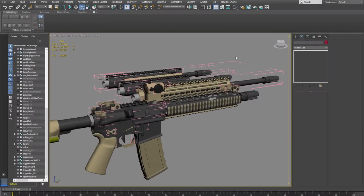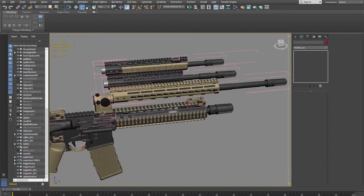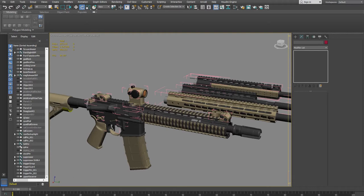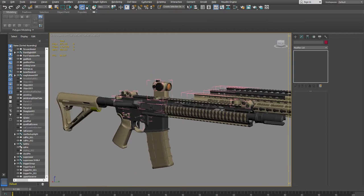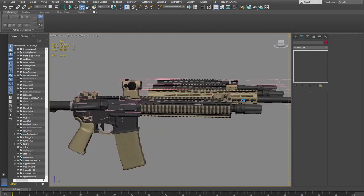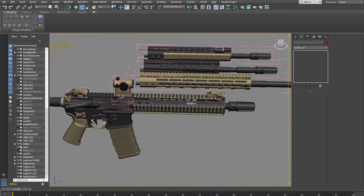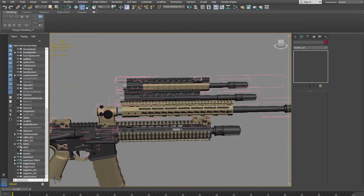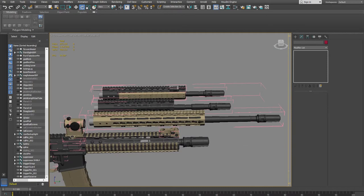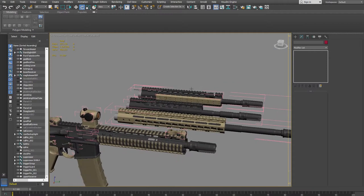Hello and welcome back to another modeling tutorial. This time we're going to be working on something a little different. What I have here is a rifle model — it's not completed but it's getting there. It's a rifle for a project I'm working on, and I've made it modular so I can switch out hand guards and barrel lengths.